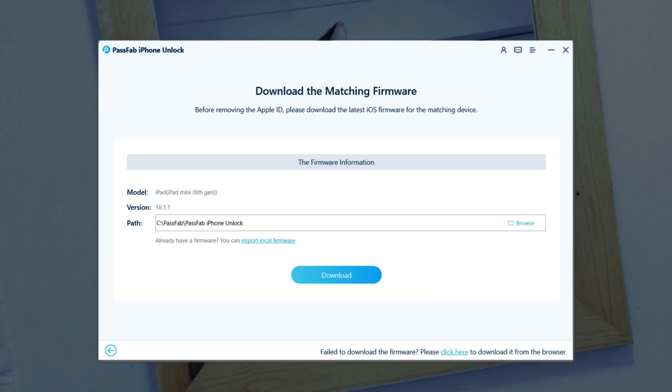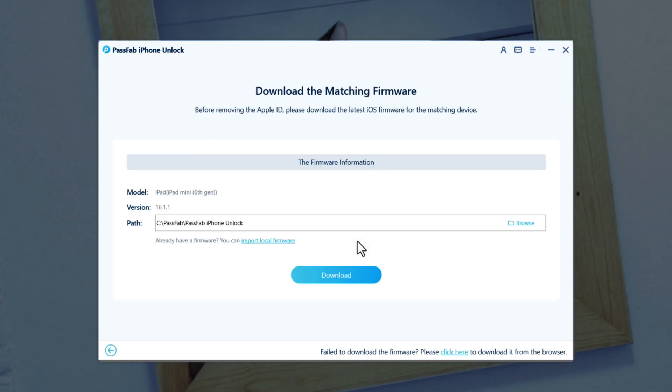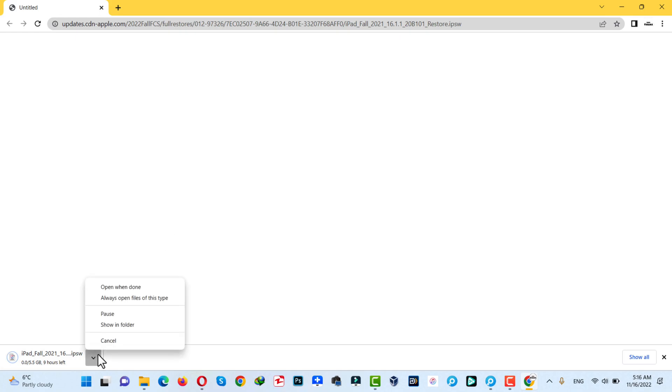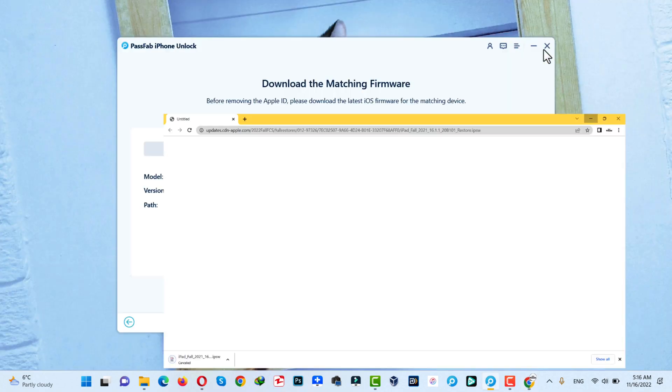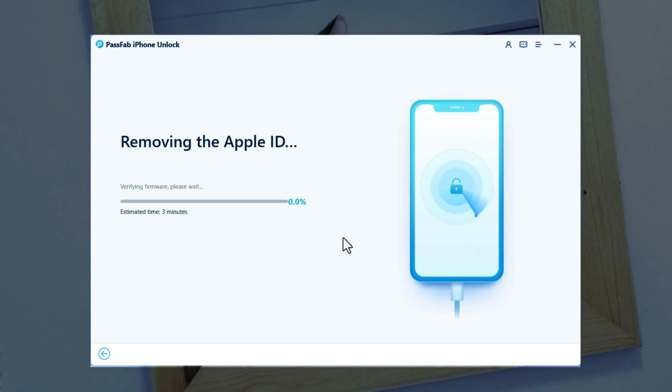Click on Confirm. The next step is downloading the latest version of iPadOS for your device. As you can see, this software is suggesting me to download iPadOS 16.1 — in your case it will be different. So just click on Download and the downloading will begin. This process will take time depending on your internet speed. You can also download the firmware using your browser by clicking on the provided link. I already have the firmware, so I am going to import it. After that, click on Start Remove and wait for the software to remove the Apple ID from your iPad.